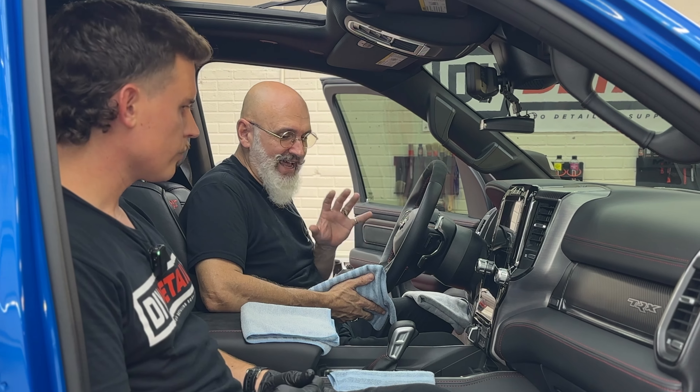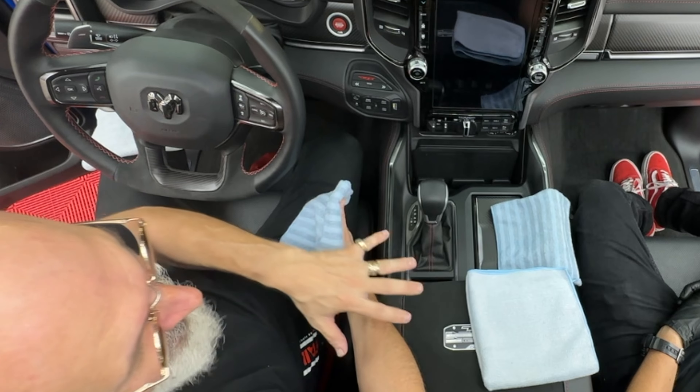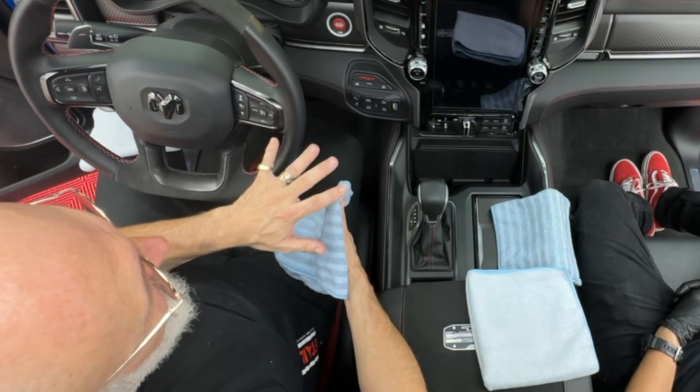This TRX has all sorts of materials going on. We have leather, we have Alcantara, we have vinyl, we have plastic, we have piano black.